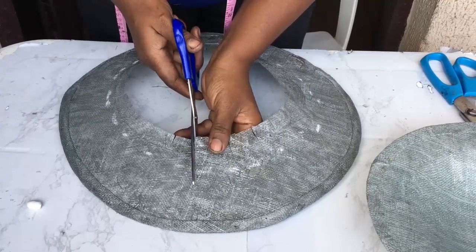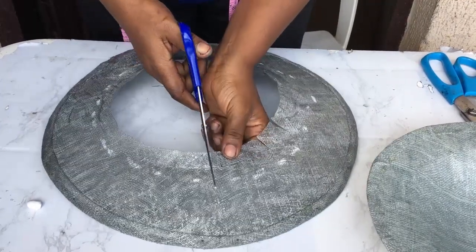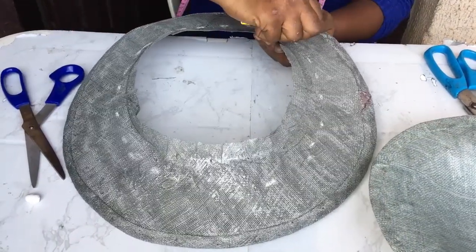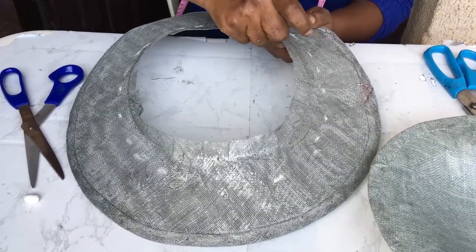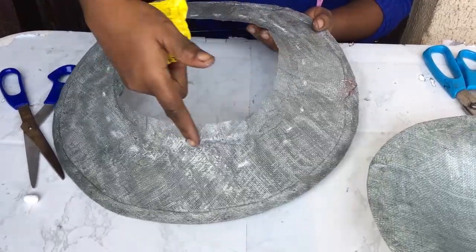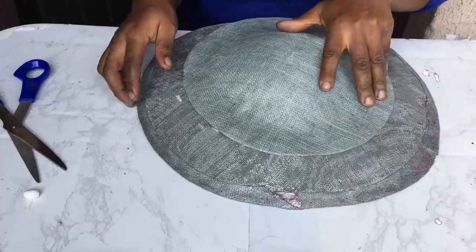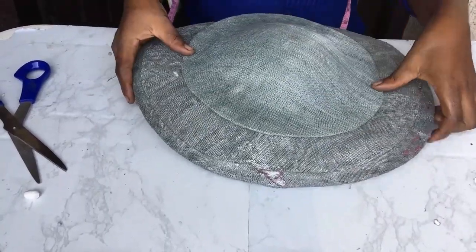The next thing I'm going to do is notch the brim — this is called notching. Can you see what I'm doing? Just cutting it in bits of about two inches all the way down to the chalk marking. The next thing you want to do is put your ohu gum all the way around on those notches up to where the chalk marking is.